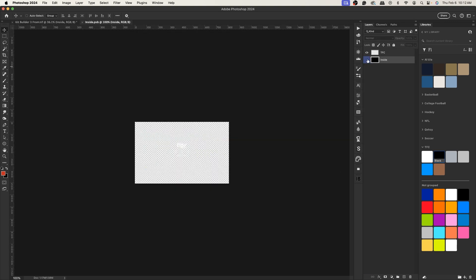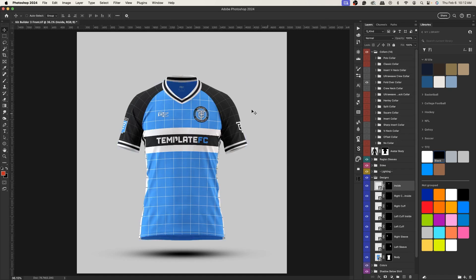There's a little tag inside — if you modify that, it will update on every single collar. The actual collar designs have different thicknesses, so they're organized by thickness. The polo collar and classic collar are thicker designs and linked together; the next four are also linked together at a similar thickness, and so on.